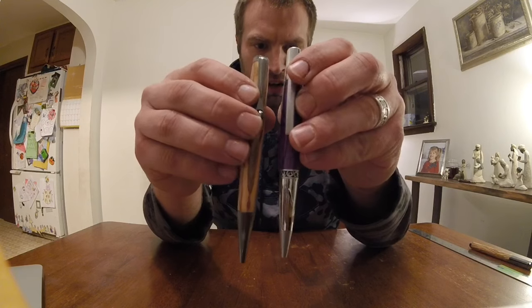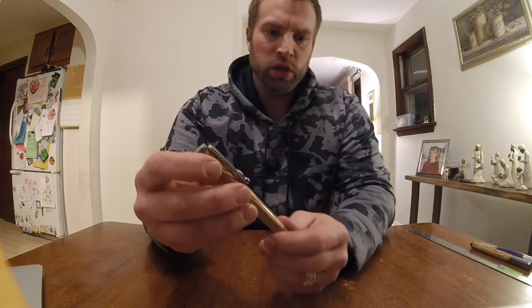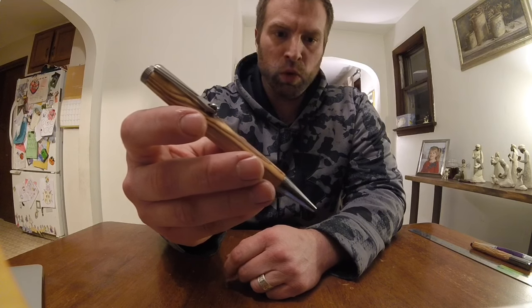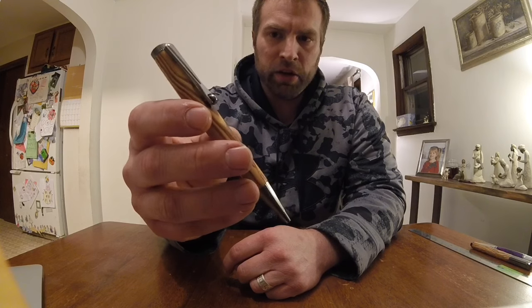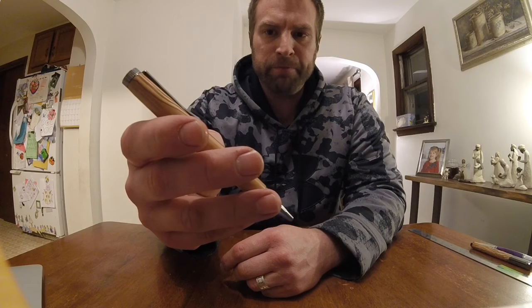Here's the Sierra Elegant next to it for size comparison. The size ends up being a similar length to a lot of other pens, but it has a really long amount of blank material. So definitely only one of these per standard 5-inch pen blank — you're only going to get one pen out of this, with just a little bit of leftover material.